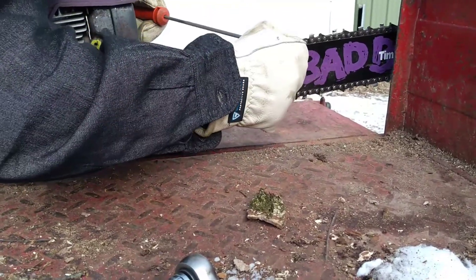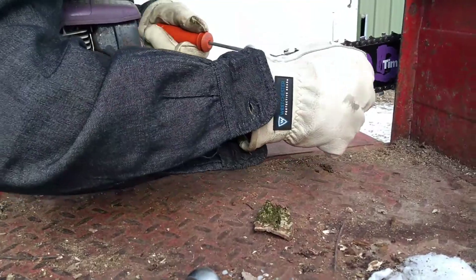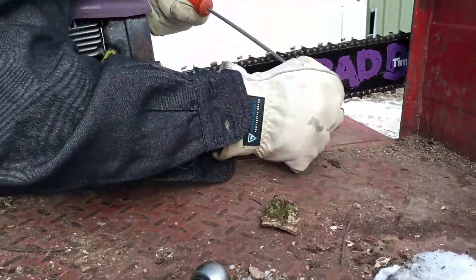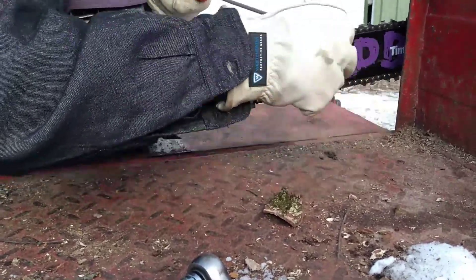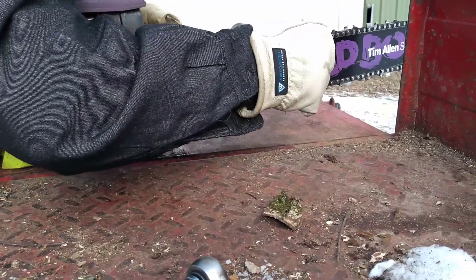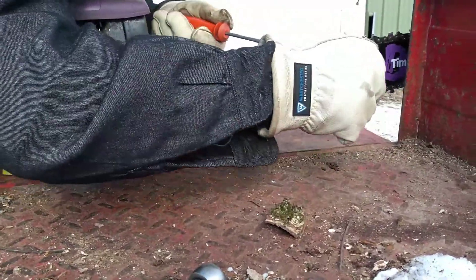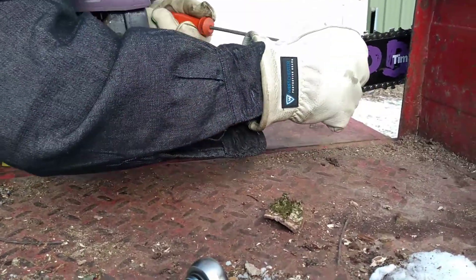This chain is pretty rough. Gotta get all the top plates straight. Looks like he filed only a couple of teeth on each side and left the rest. It's kind of weird — it looks like a new chain on part of it, and some parts of it have been filed.